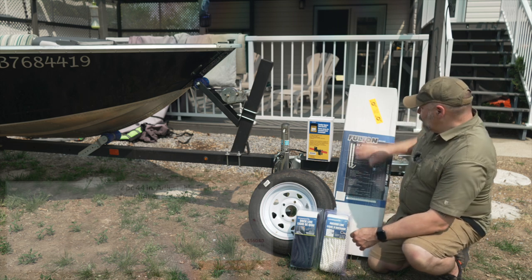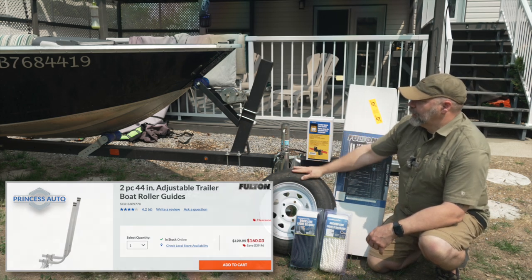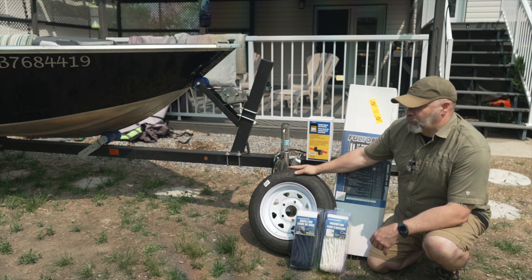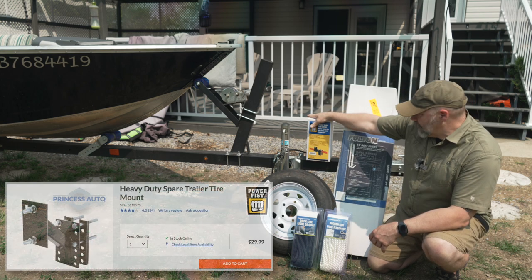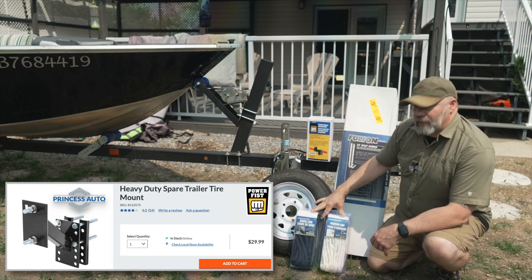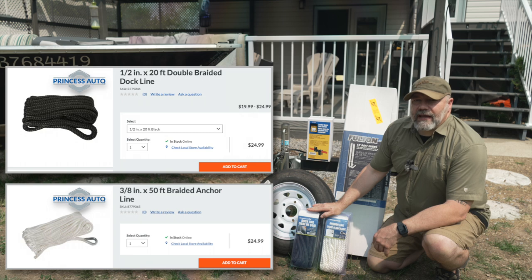Behind me you'll see I've got some 44-inch boat guides that are going to go on. One thing that came with this Caravan trailer is it never came with a spare. I've got a spare tire, I've also got a tire carrier, and I've also upgraded my anchor line as well as a dock line. We're going to be installing all these things on the boat today as well as putting the battery in and getting it ready to fish.